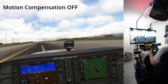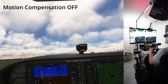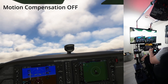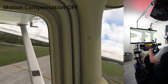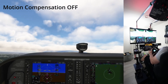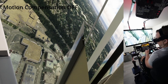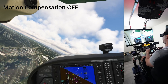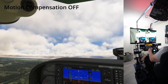Full power, engine instruments in the green. We'll rotate. Okay, we'll start our crosswind turn here — wait, wait, hold on a minute. This doesn't feel right at all. This is... well, that's not very immersive at all.